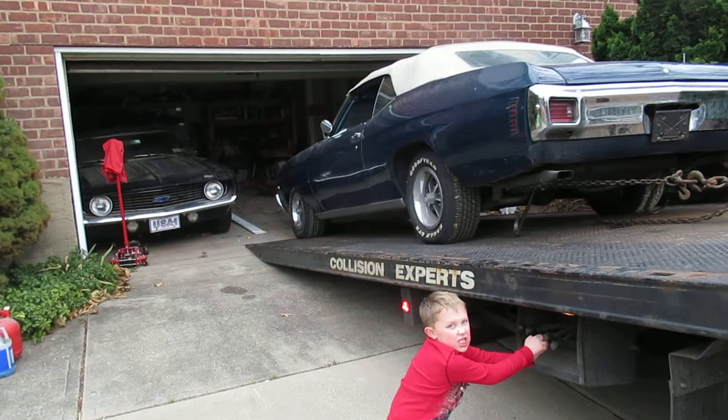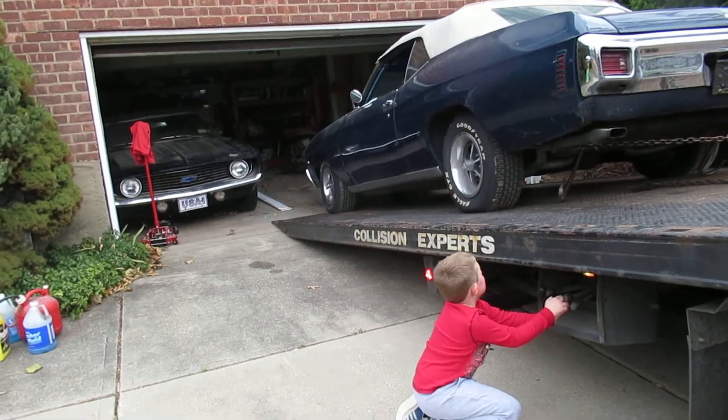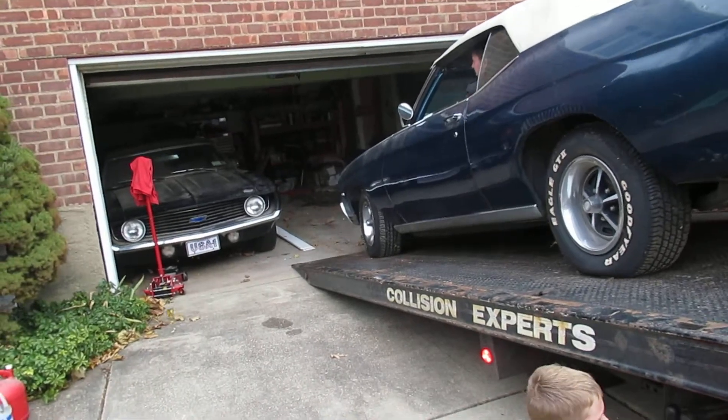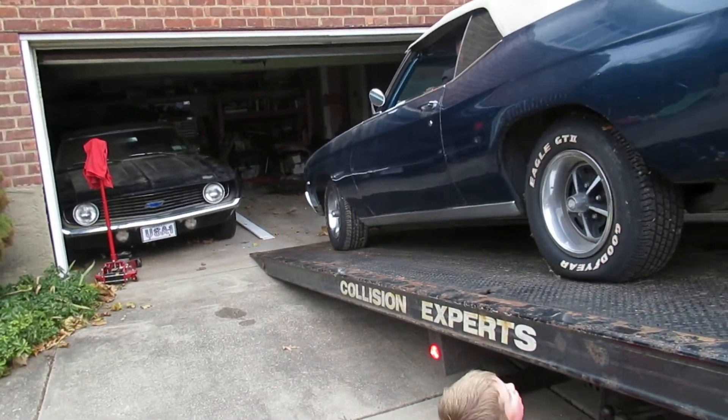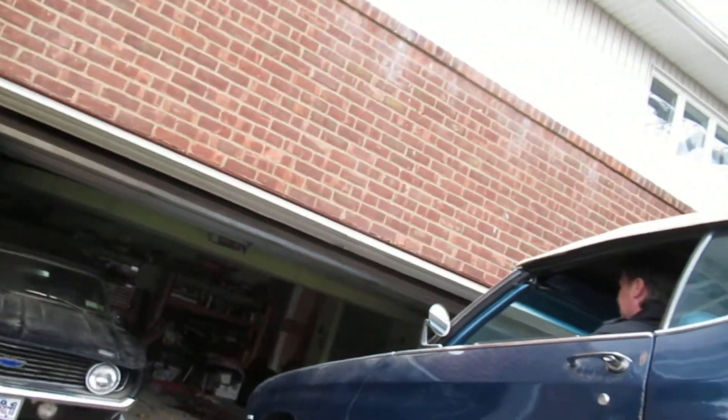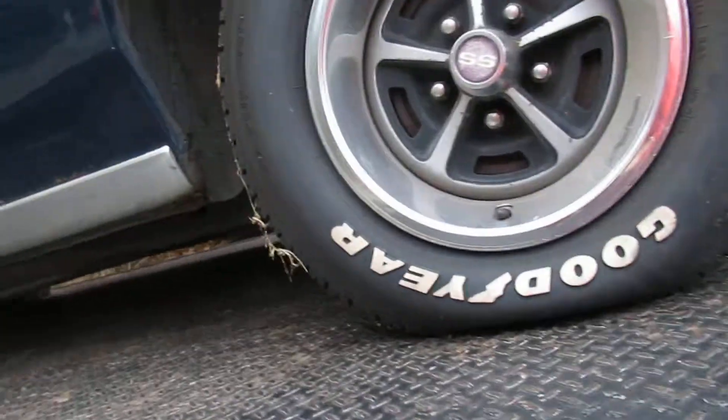Now straighten it out, Jason. Cut it to the right. Perfect. Okay, Pete. Let me let it down a little bit before you put it in bulk. Okay.